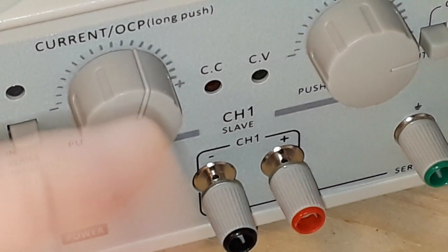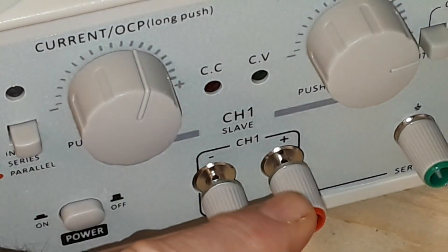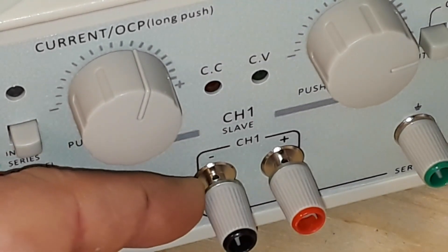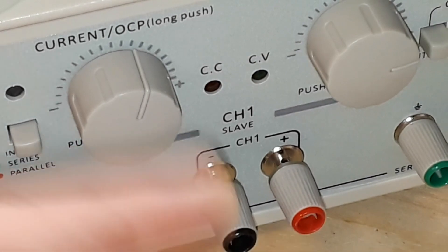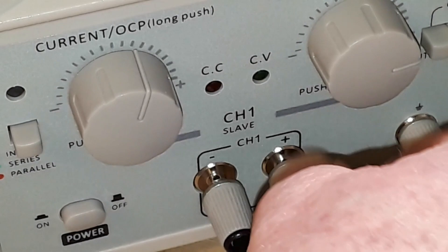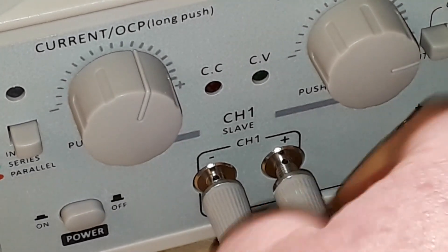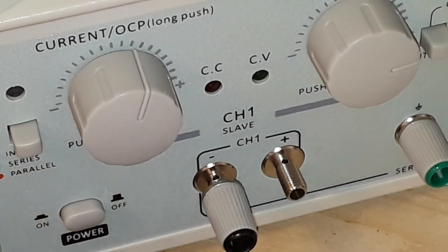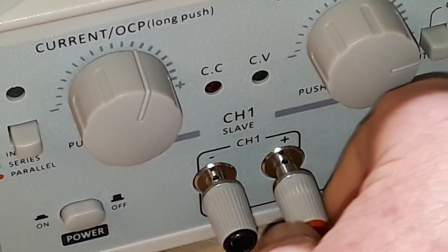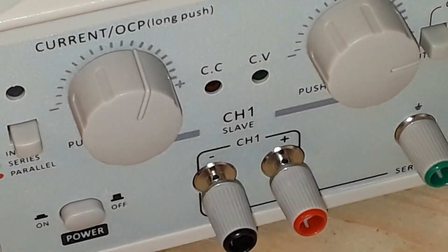So right here we're looking at the channel 1 output. You can see it has the standard binding posts — it's got 4 millimeter banana jacks. The binding posts also have a hole in them so that you can slip a wire through, which is exactly what I did. The binding posts are not captured, so they can fall off. That's something you kind of need to be aware of.